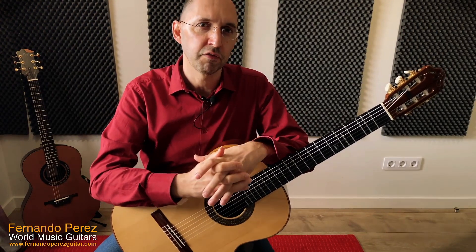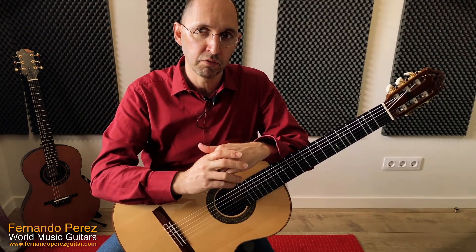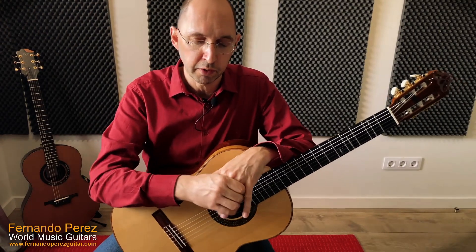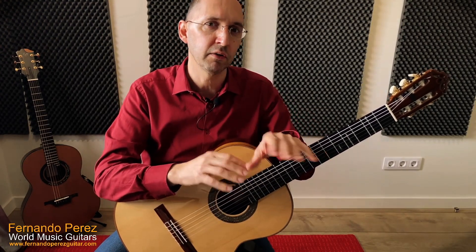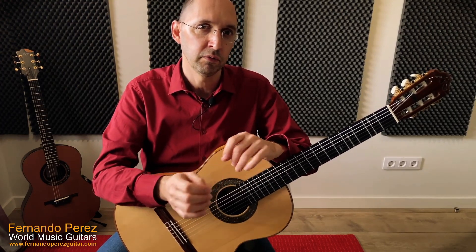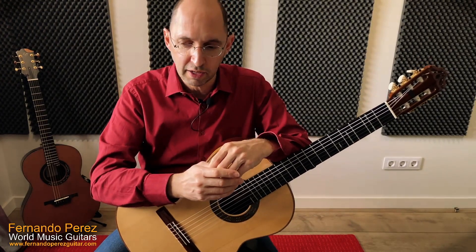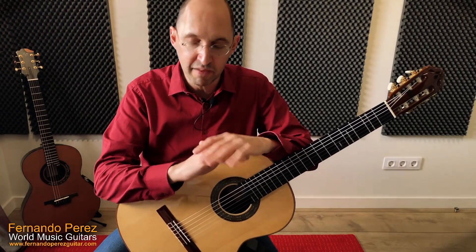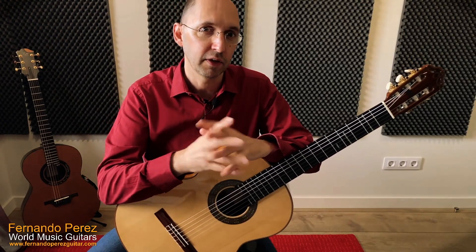A fretless guitar is still good for studying and gives a different sound if you like it. Any material you find for playing Arabic music — scores or books I've published about teaching Arabic music on guitar — can equally be played without any problem on a fretless guitar or a normal guitar. Even if you see material available for one type, you can do it regardless of what guitar you have. For instance, I have this book called 'Arabic Music for Fretless Guitar,' but if you have a normal guitar, you can still check it out and play everything written there.